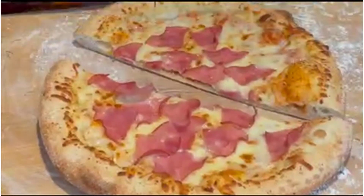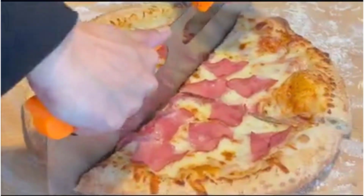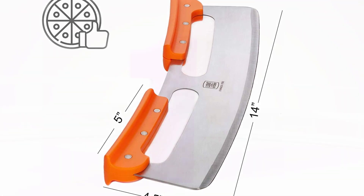At 14 inches long, the pizza cutter's long length and bulky handles may not easily fit in smaller kitchens. Despite these minor concerns, this knife is one of our favorites and would be an excellent addition to any pizza-loving kitchen.